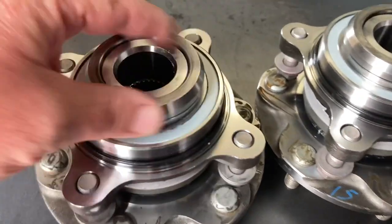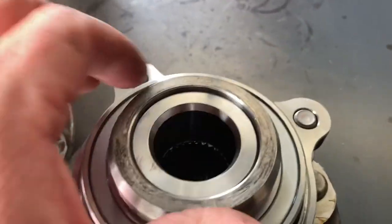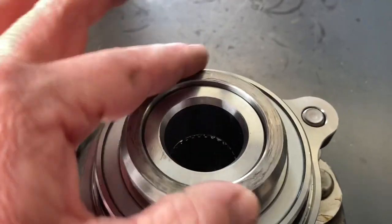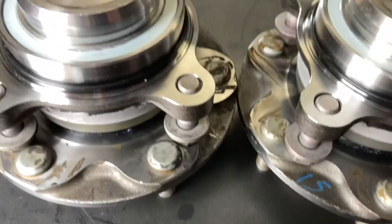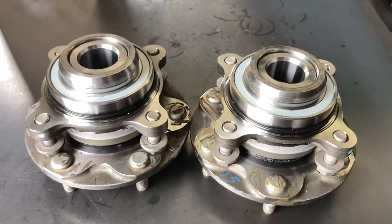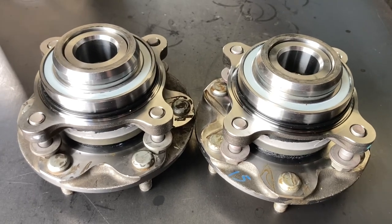Right, when these go on they should just spin like that. Gently tap them on — they're a little bit tight as they go on, but once they're on they just spin like that. Don't worry about that; it gets clamped between the CV and the drive shaft, and the nut on the outside — 235 newton metres. Subscribe, turn the bell on. Another problem solved and hopefully many more avoided. Thanks for watching.